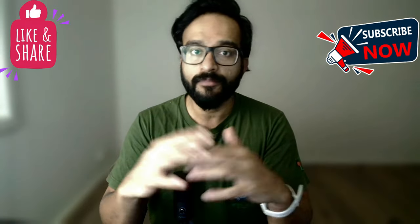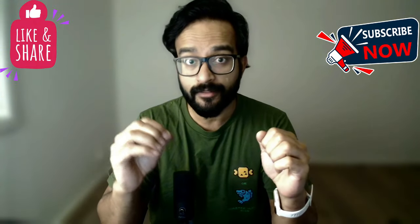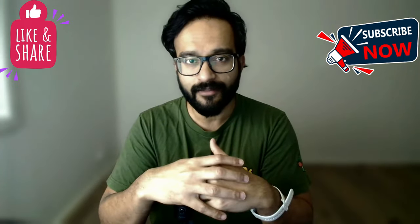This is Geekstradamus, reviewing anime, tech, and gaming on this channel — so do subscribe if this is the kind of stuff you like. And if you want to watch how the latest Call of Duty runs on Xbox Cloud on an 85-inch TV, do watch that video. Have a great day, see you next time.